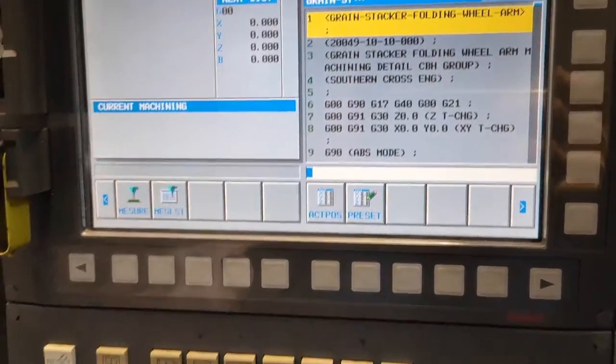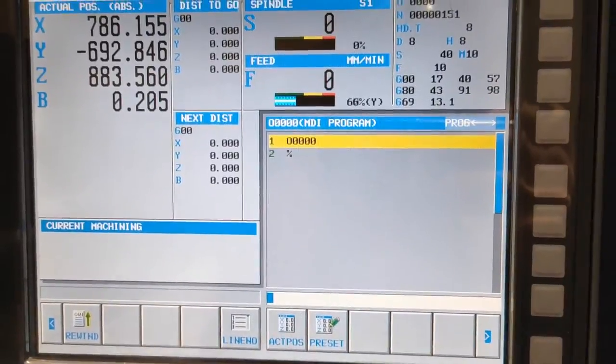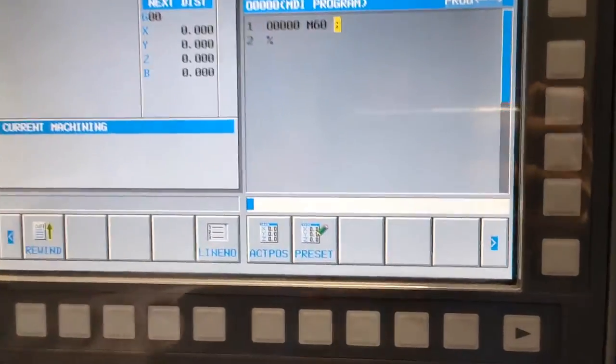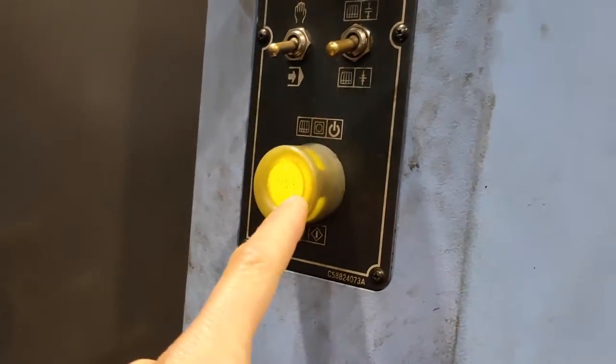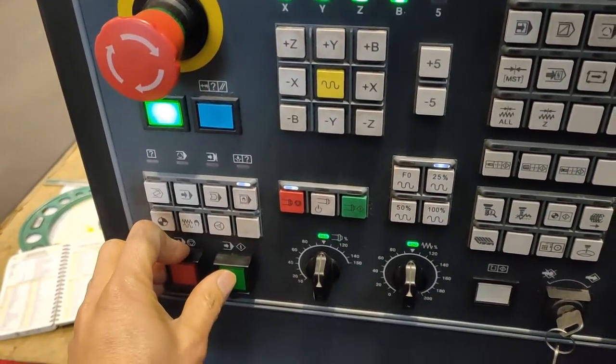Go up and then go to MDI, type M60. Before the cycle start, go to the back, move this one down — this one should have a light — and then I'm ready to cycle start, cycle start.